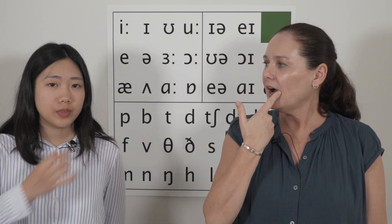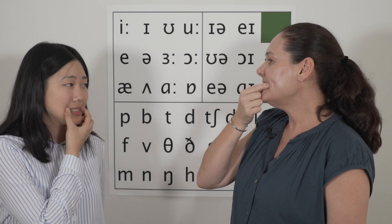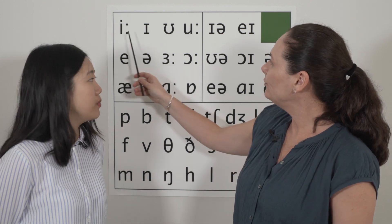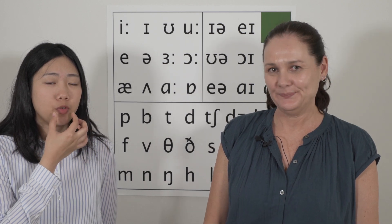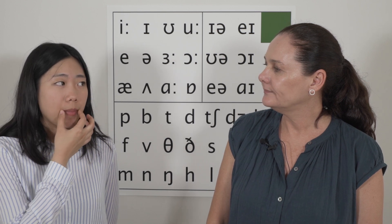Put your finger on one end of your mouth and your thumb on the other and say the sounds again. Jessica, what happens to your fingers when you move from this sound to this sound? My fingers become closer when I move from E to U. Because my lips are moving, so that's why my fingers are moving.